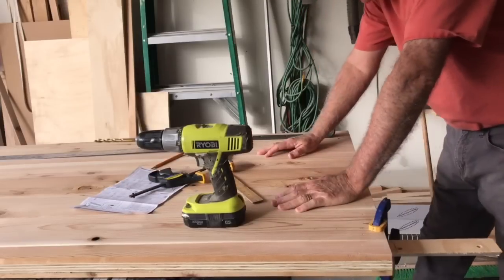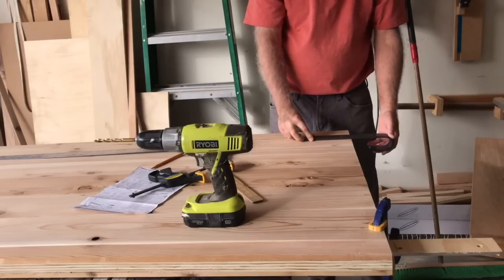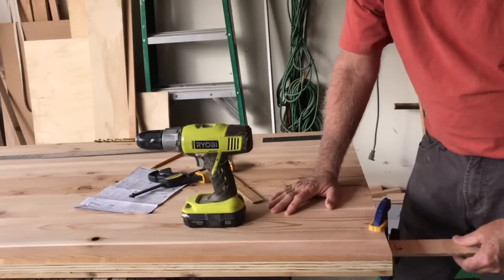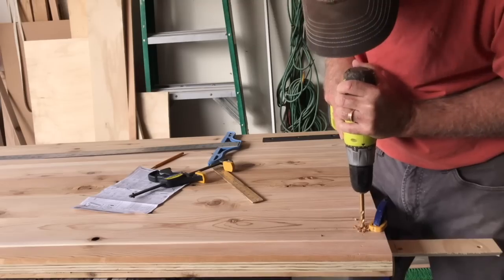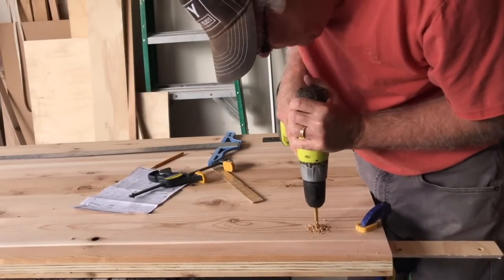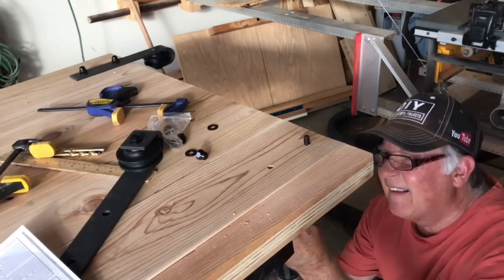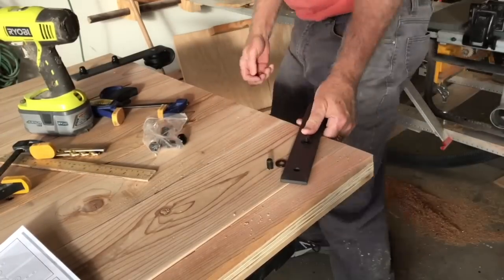We have our door all sanded and we're getting ready to put on our mounting plates. These are the pieces that will go on here for the hangers for the roller bar track. I've got one cut — we just measured them as per the instructions and now we're just going to drill a hole straight through. I've put another piece of board out here to prevent tear-out on the backside. The mounting plate will sit on here and be bolted through. The next step is to screw the bolts through the door — it's very helpful to have a screw attachment for your drill to drive them in quickly. Attach the frame and we're ready to go to the next step.